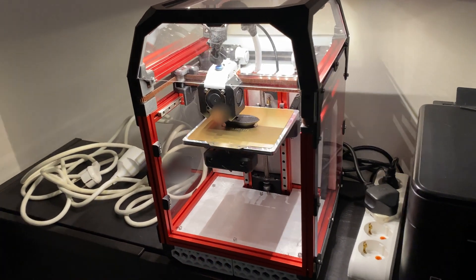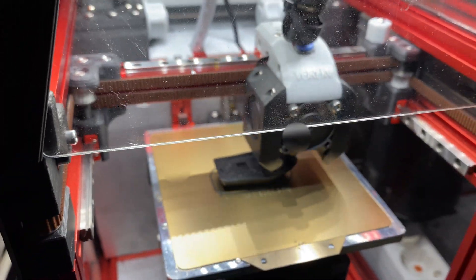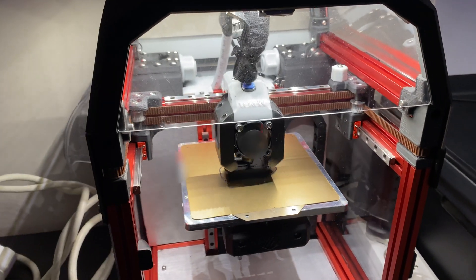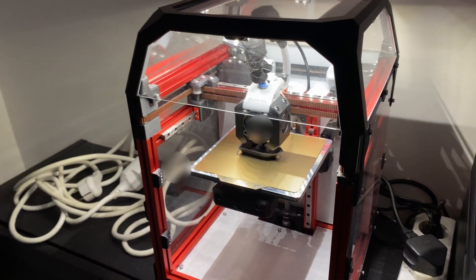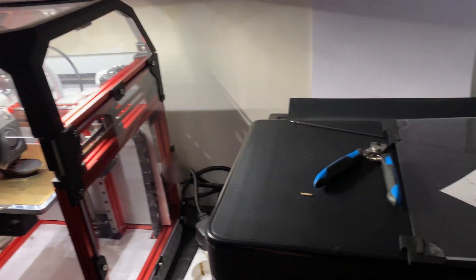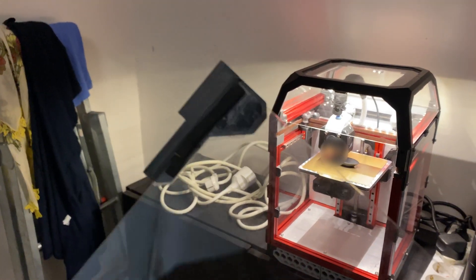Swapping the lead screw fixed a lot of the lines, and the bed adhesion is fixed now too. I'm printing the last banshee print — or at least hopefully the last banshee print — before we move on to something else. I'm not planning to spend too much time on just tuning the print in this video. The plan was after this to move on to getting interesting data from the ADXL345 accelerometer.